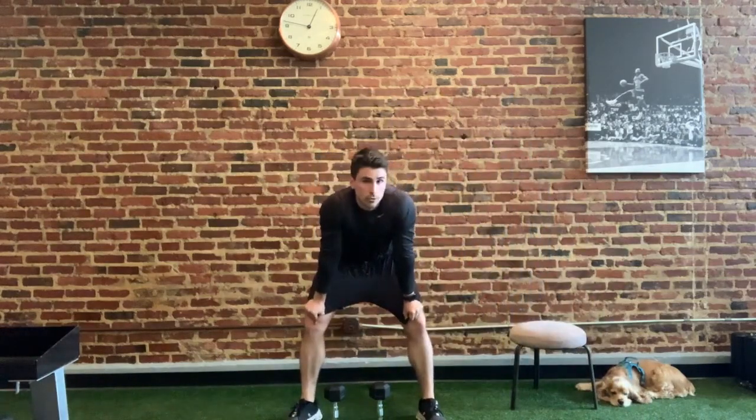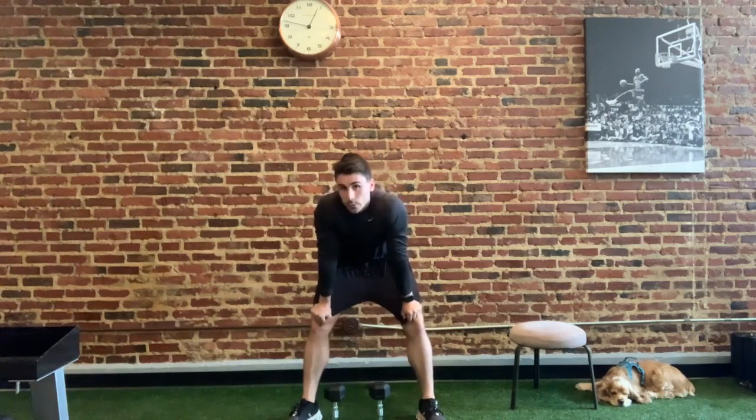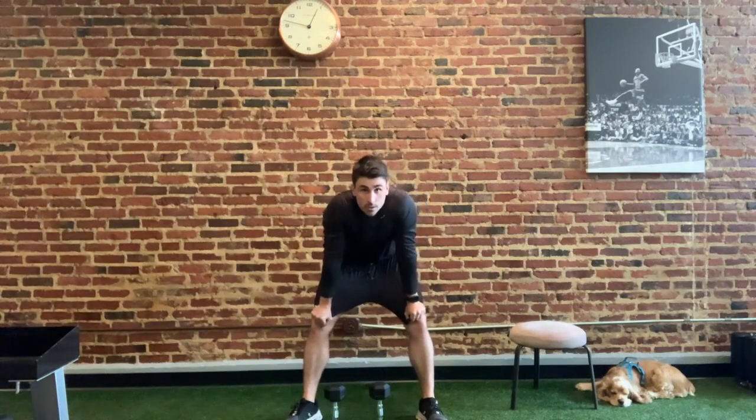We are going to get into our dumbbell routine three. What you can be doing with this is watch me demonstrate the movements, go ahead press pause, do the movements yourself, do the number of sets, and then resume when you're ready for what's next.